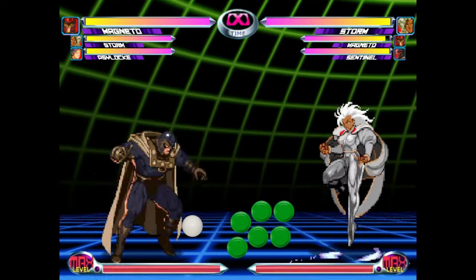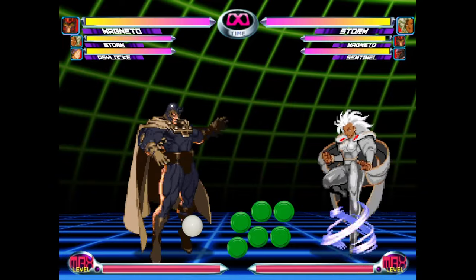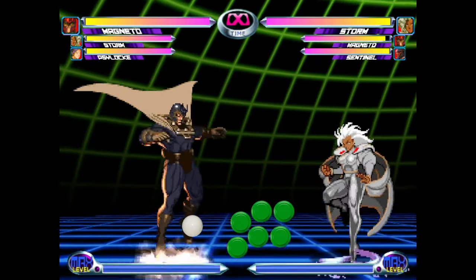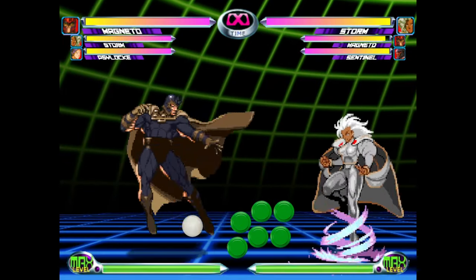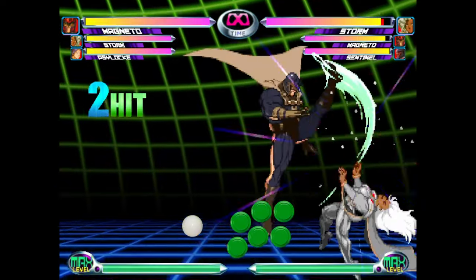Magneto also has the ability to do something called a triangle jump, or tri-jump for short. This is done by doing an air dash downward and immediately following it up with a light kick. This seemingly simple maneuver is one of the tools that makes Magneto and any other character with an 8-way air dash super powerful and scary. They're essentially instant overheads and very difficult to block. Tri-jumps are also used to perform the ROM.